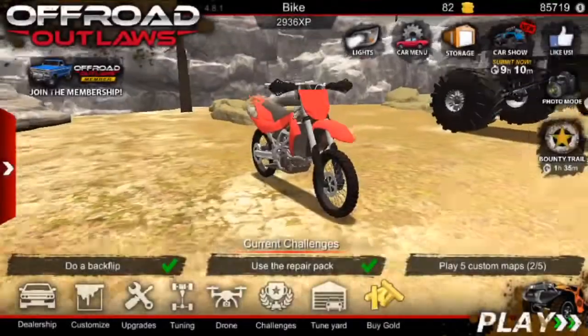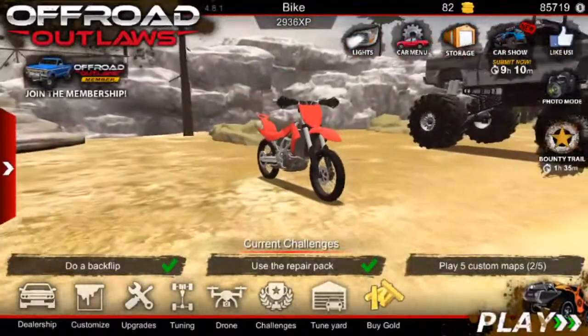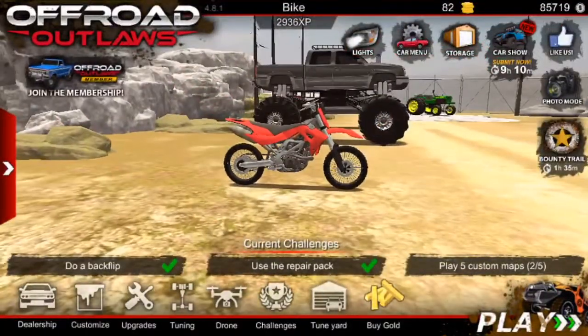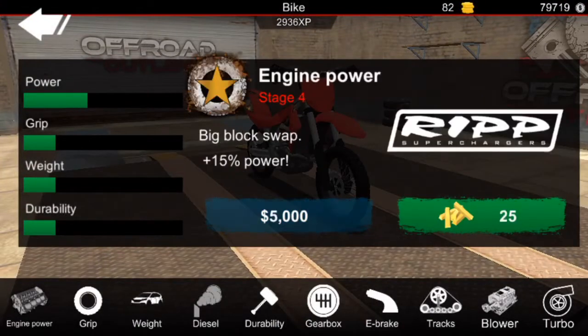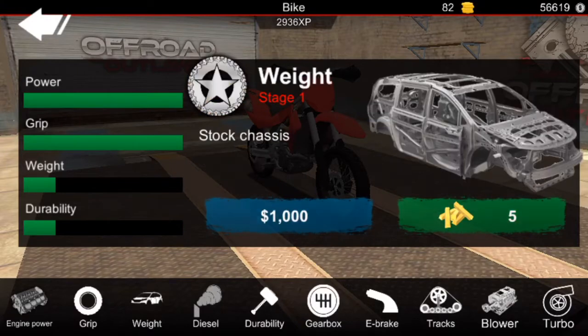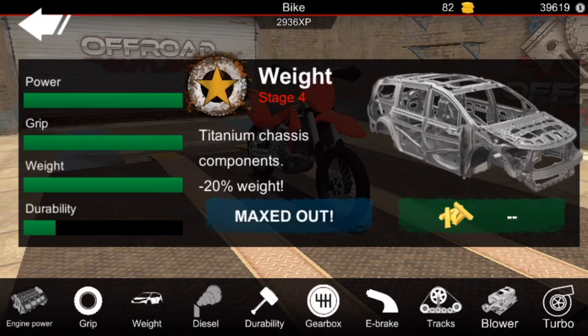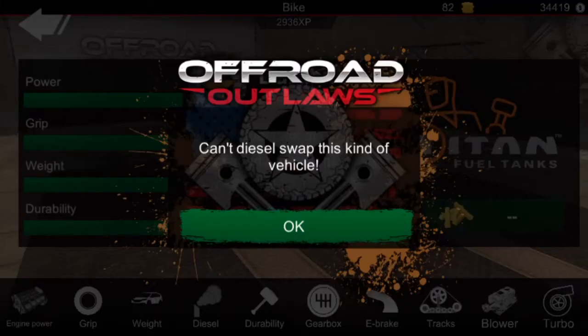I already know which one I'm gonna pick — obviously I'm gonna be this one right here, cause it looks most moto-ish. Right now all the upgrades I wanna do is the engine power — max that all the way up — grip, weight, dirt, and durability. So that's all the way maxed out.